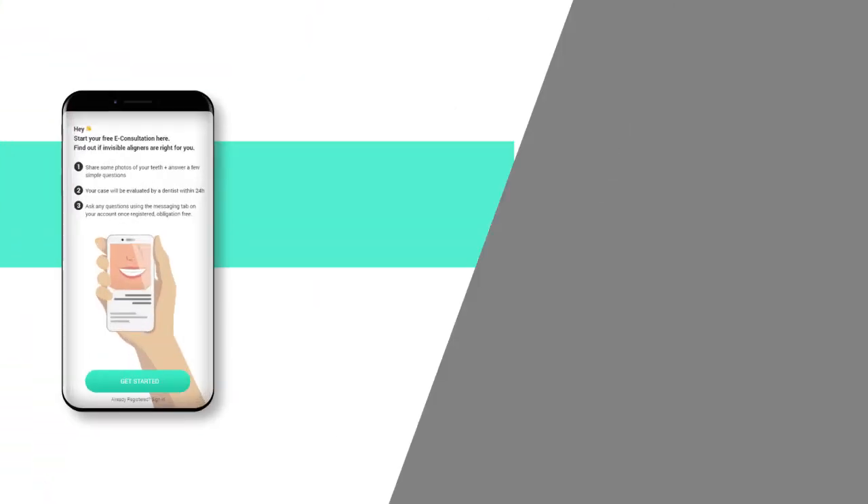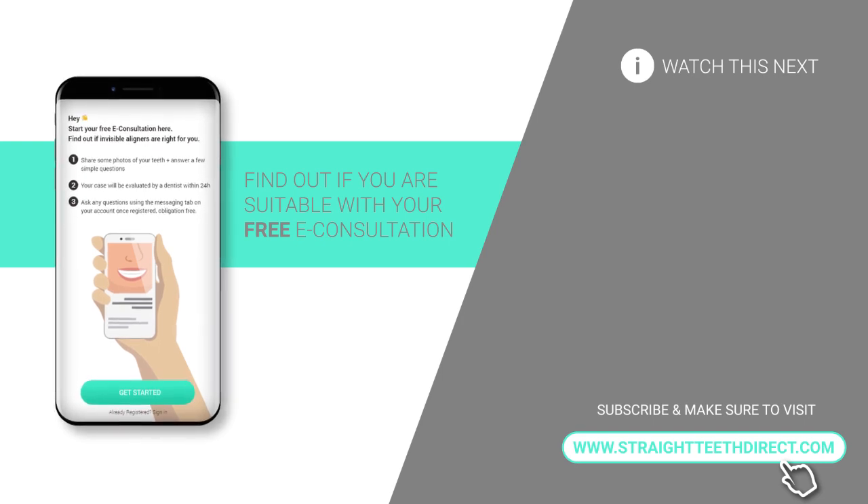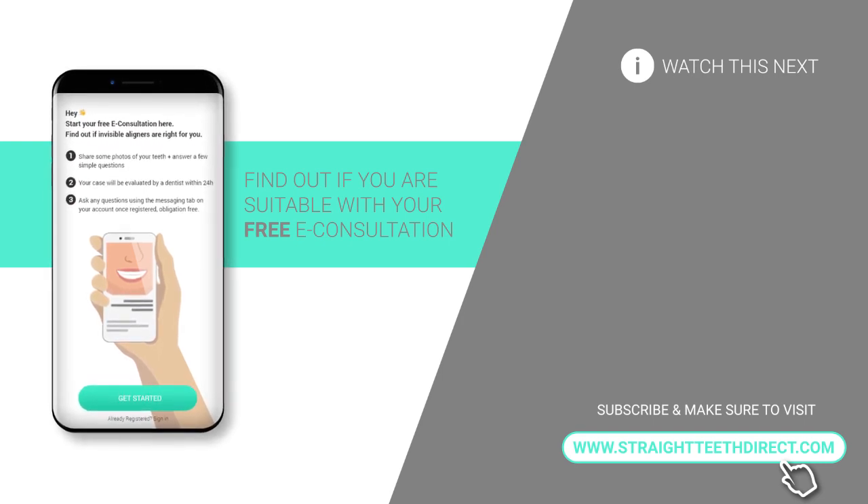Even though you are taking your impressions yourself, they will be 3D scanned and verified for accuracy, and only if they are good enough will you receive your aligners. When you receive your first batch — the first two months of treatment — your dentist will message you through the app to request specific photos with the aligners in, to confirm you're on track and everything is fine. With this very innovative model, you can still get highly precise, quality aligners at a fraction of the cost.